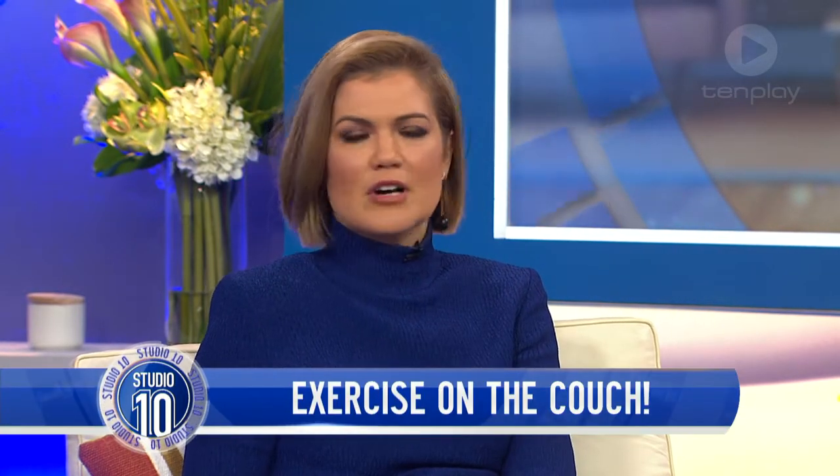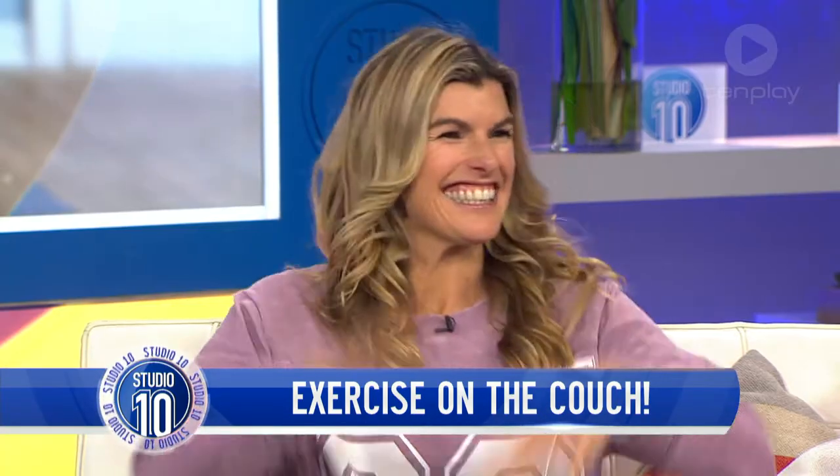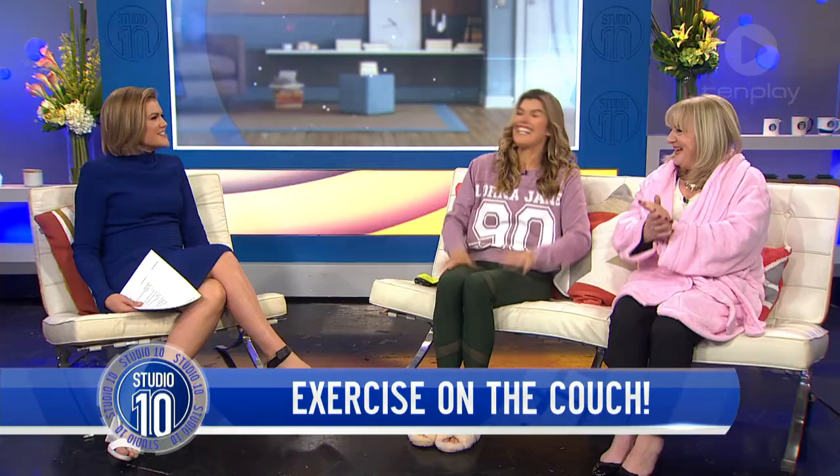The cold and dark of winter means we're pretty tempted to stay on the couch instead of getting up and exercising. In fact, the average Aussie spends over 17 hours a week watching TV. Our next guest has some great ideas on how to squeeze in two minutes of exercise while sitting at home on the couch. Please welcome Lizzie Williamson from Two Minute Move!